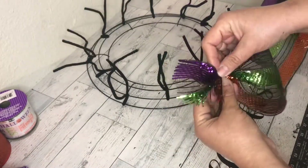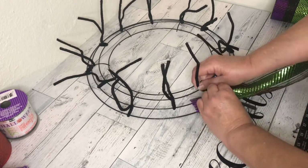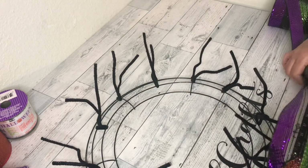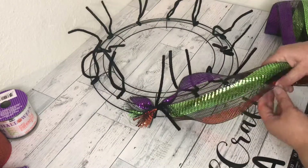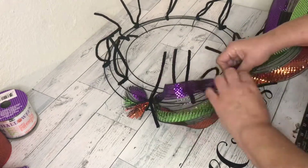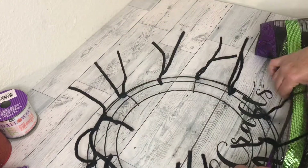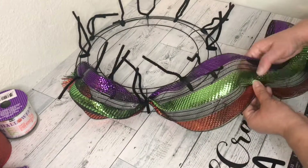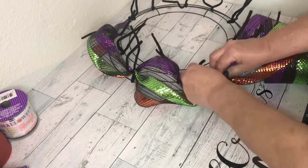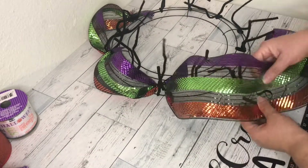Next I took my mesh, left about a two-inch tail, pinched it in the center, and twist-tied it into one of the outside chenille stems. Then I measured out 10 inches of mesh, pinched it in the center, and twist-tied it into the next outside chenille stem. I repeated this — measuring out 10 inches, pinching in the center, and twist-tying into the next stem — all the way around until I came back to my starting point.